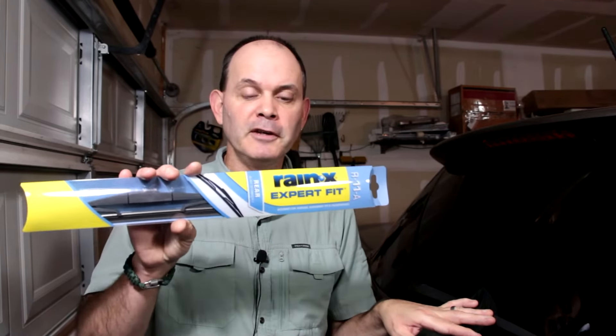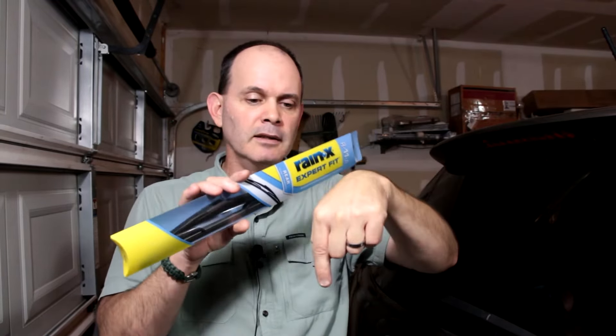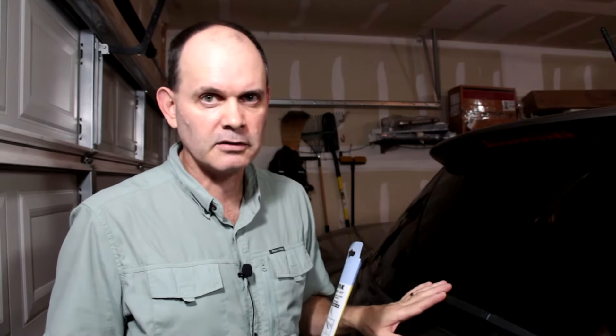Hello everyone. Today I'm going to show you how to replace the rear wiper blade on a Kia Sorento 2014. I'll be using the Rain Expert Fit R11A blade. This is an 11 inch blade and I will put a link in the video description below to Amazon where you can purchase this exact same blade, which I know will fit perfectly on the Kia Sorento 2014. So let's get at it.